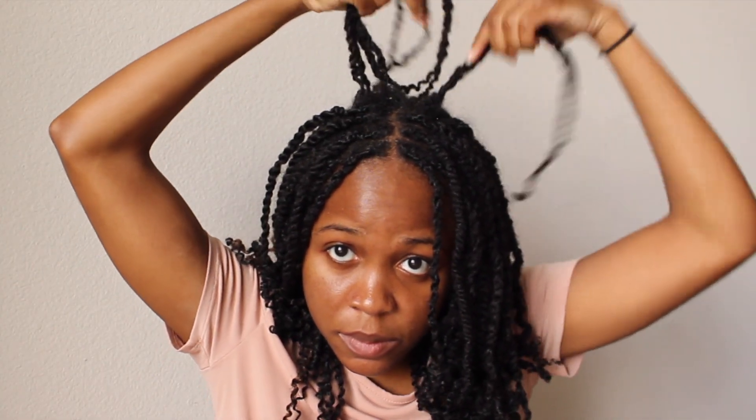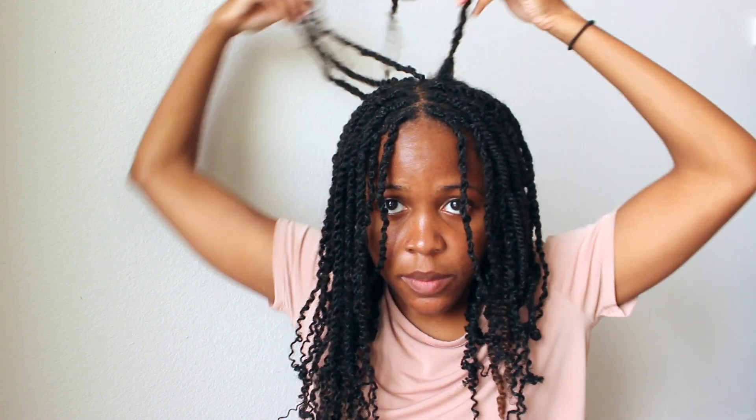Just to show a quick comparison shot of how my roots look prior to retwisting: this is how it looked before, and this is how it looked afterwards. You can see the one on the right still hasn't been retwisted yet.